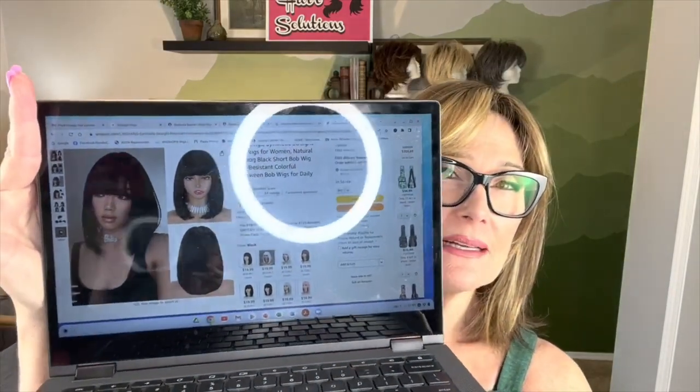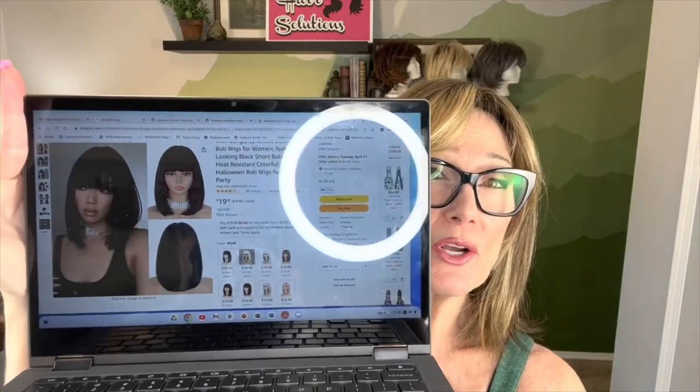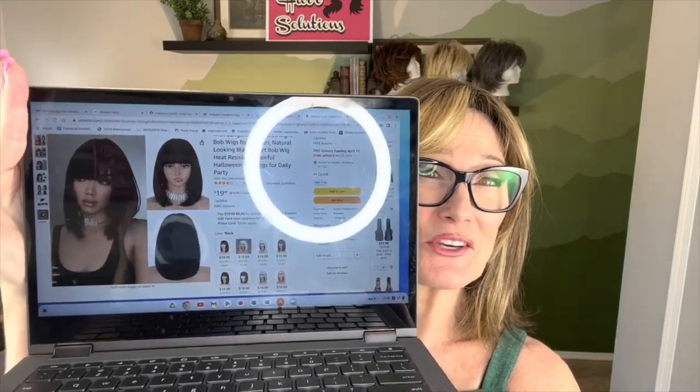Today we're going to be looking at an Amazon wig from the company Ling Hang. It's a short bob in the color brown with highlights, and this is her right here.